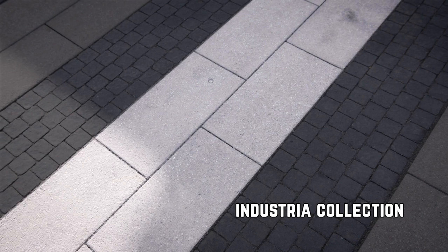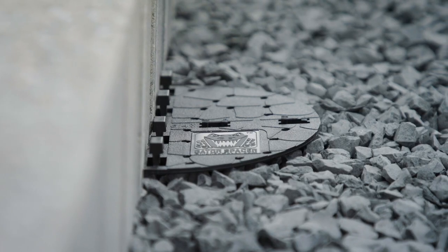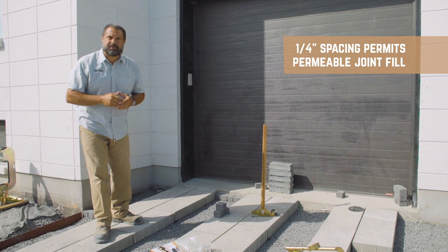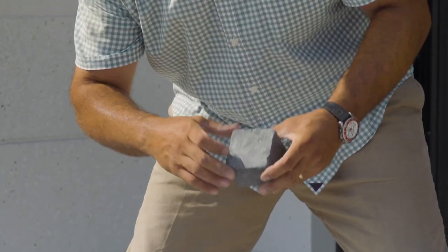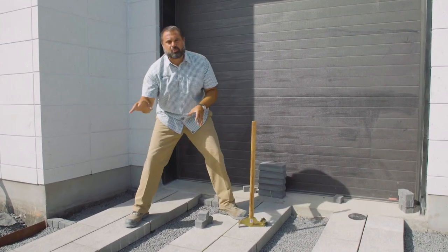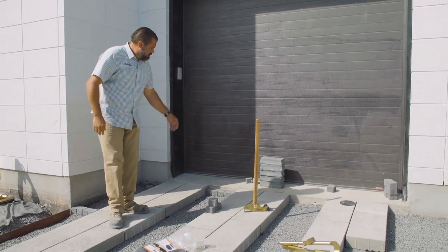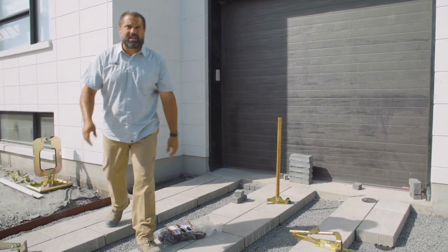We're going to start with our Industria 12 by 24 by four inch thick — strong name, stronger ingredients. Lifetime transferable warranty, rock salt resistance. We're going to install them with the versatile Gator spacer system, which gives us a quarter inch gap and allows us to install this driveway in a permeable application. Contrasting textures, banding, scale change — and how about Squadra, three and a half by three and a half, two and three inch thick, which will require a bedding layer rescreed. Linear, half bond, granitex, slate aged — this segmental permeable pavement hybrid install driveway has a personality all its own.